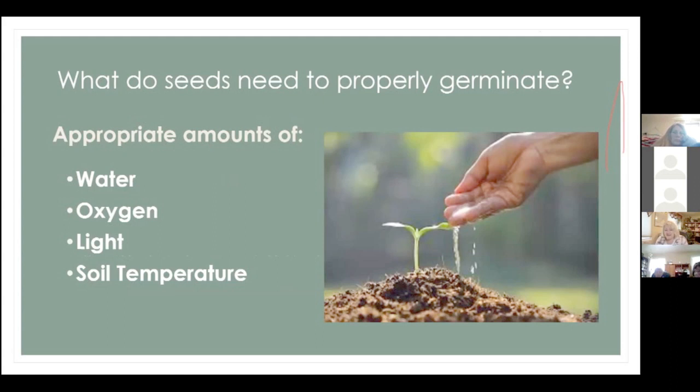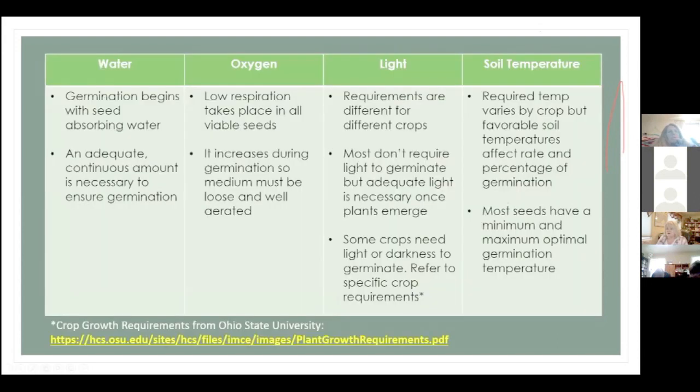What do plants need to properly germinate? There are four things they need, and not only do they need these things, they need them in appropriate amounts: water, oxygen, light, and soil temperature. We're going to talk about each of those individually.